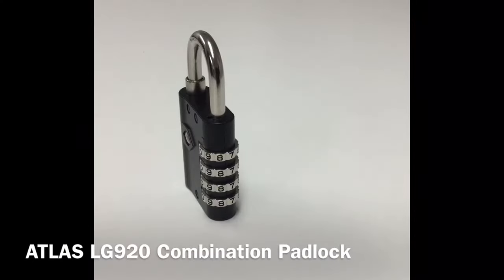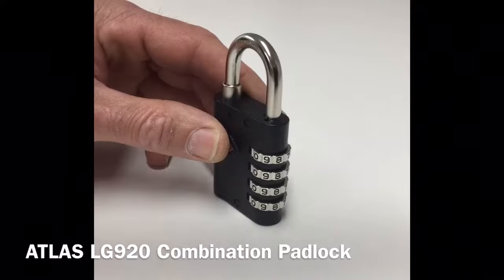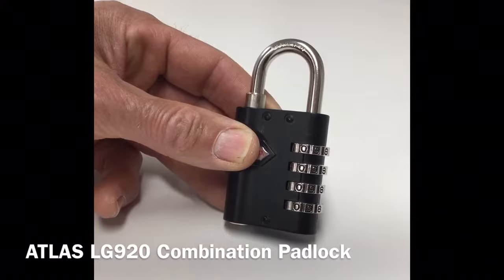Hi, I'm Colin from Locks Galore. Today we're going to look at the Atlas LG 920 combination padlock with up to 10,000 possible combination codes. The LG 920 is a strong combination padlock designed for schools, gymnasiums, or staff lockers.